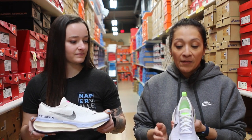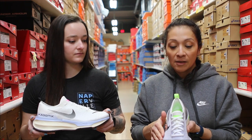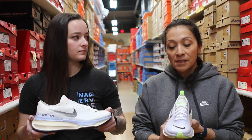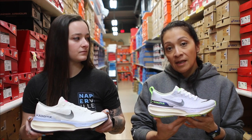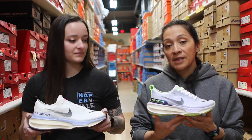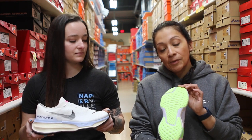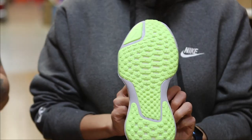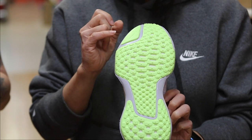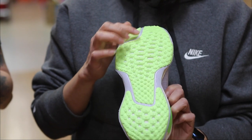We've also widened the forefoot, the midfoot, and the heel, so it's got a little bit more stability on that ride. The rocker geometry gives a really smooth heel to toe transition. The outsole is made of a durable rubber that gives you great traction, great durability, and keeps you really tactical on the road as you're out there with wet materials.